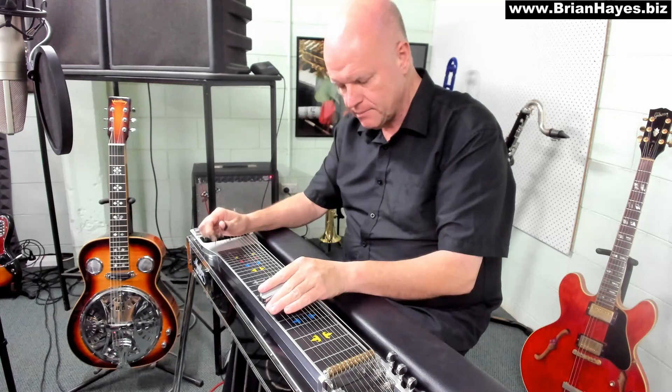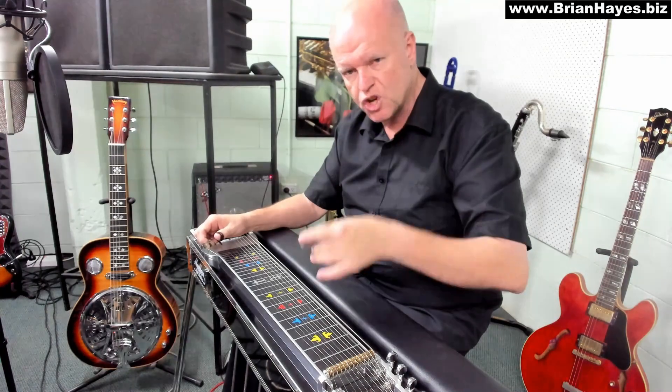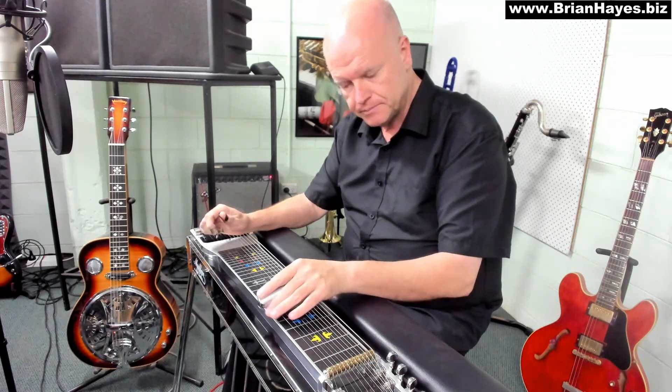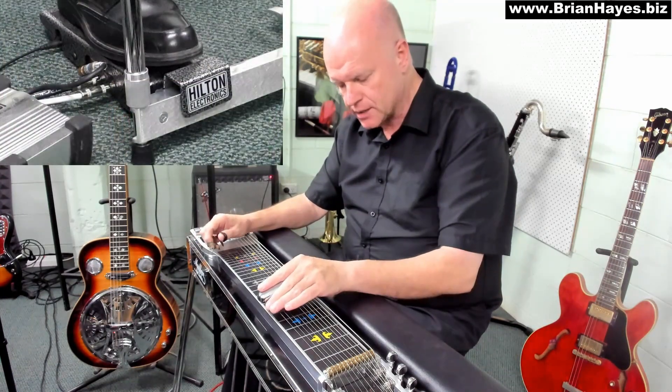I have another tutorial devoted entirely to blocking. As an example, if I play a single-string melody like this... I'm relying on my picking technique to stop the notes from ringing on. Otherwise it'd be like this... But a bad use of the volume pedal is to do this...